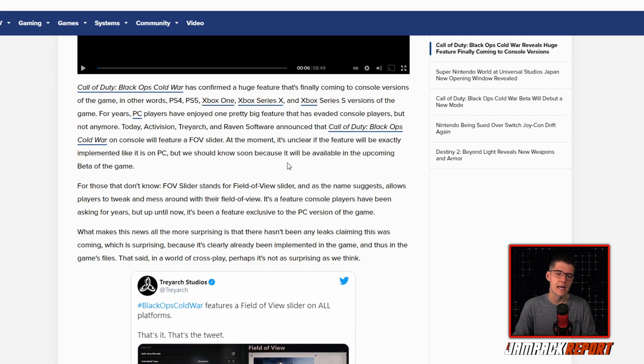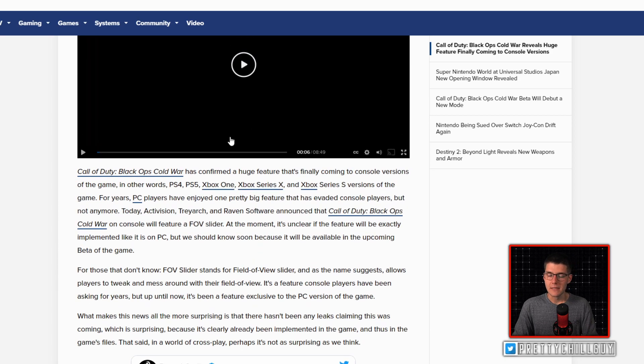For those that don't know, FOV slider stands for field of view slider. As the name suggests, it allows players to tweak their field of view. It's a feature console players have been asking for for years, but until now it has been exclusive to the PC version. What makes this news surprising is that there hasn't been any leak claiming this was coming, which is surprising because it's clearly already been implemented in the game's files. In a world of crossplay, perhaps it's not as surprising as we think. Field of view is incredibly important in competitive games — instead of a 60-degree field of view, you can expand it and see more of your surroundings.